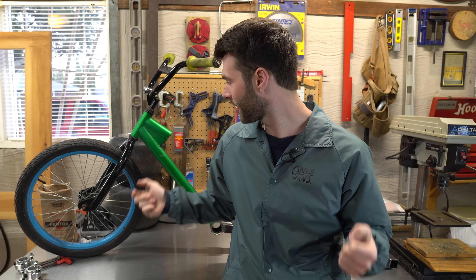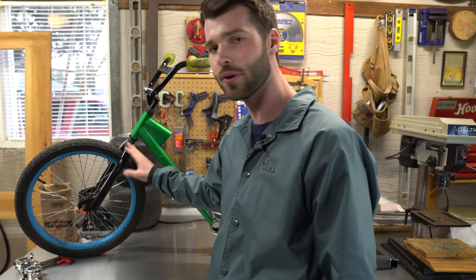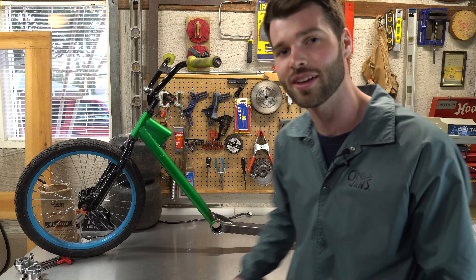The frame is all welded up and I brought it back to my shop where I'll be able to finish the rest of this project. I just want to say thanks to my friends Mike and Scott for letting me use your shop and for helping me out with all the welding. The next thing I'm going to do is remove the forks and the handlebars and then attach the pillow blocks to the back of the frame so we can get the axle put on, so let's jump right into it.